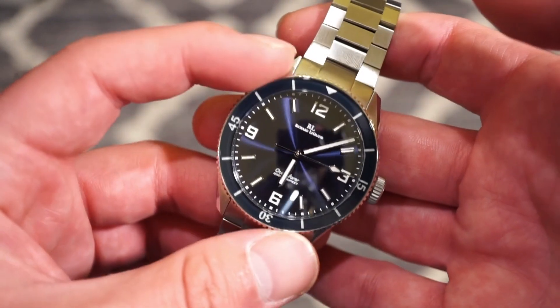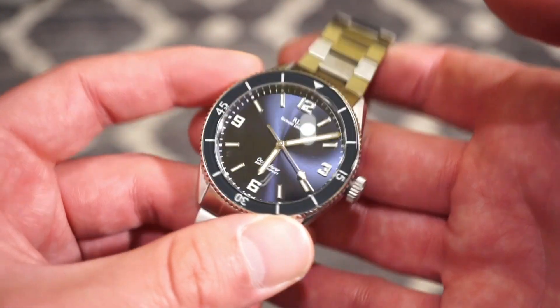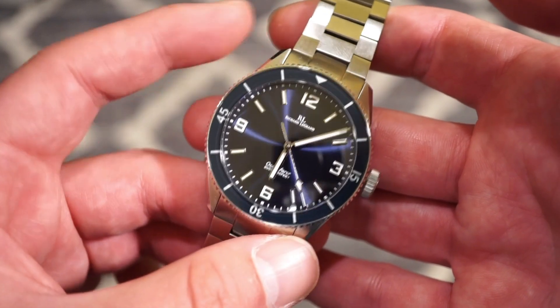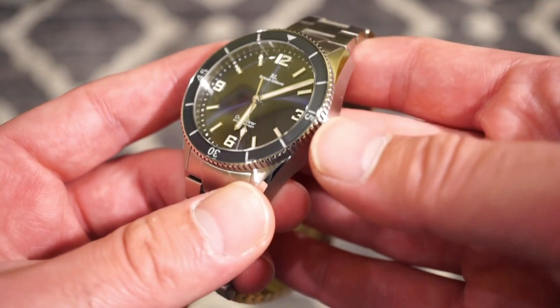The dial is a blue sunburst style, so when the light hits it you get all different shades of blue, which I think is really nice. The watch is a true dive watch, water resistant to 200 meters with a screw-down crown.